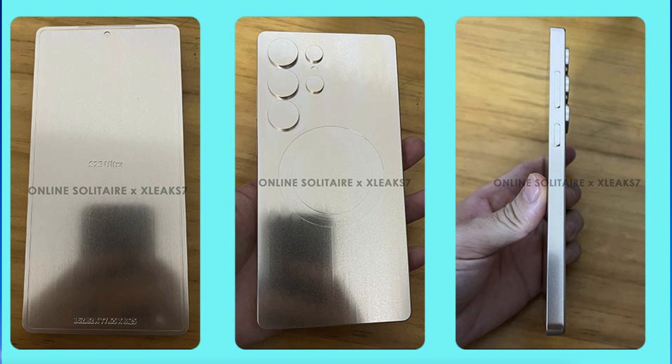On the back of the phone, you can see the cameras with all the sensors and things like that. You also see that it's going to have MagSafe charging, which it has had for a while. You can use those MagSafe chargers that iPhones use as well — it's a magnet built into the back of the phone that allows you to take advantage of that feature.